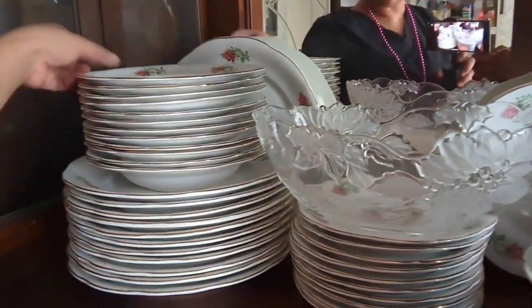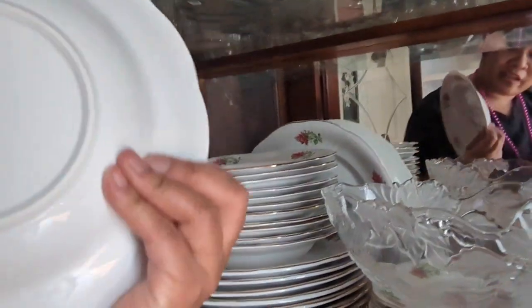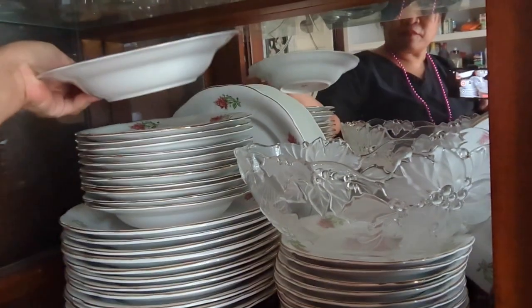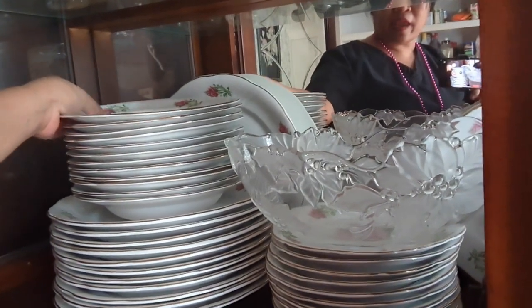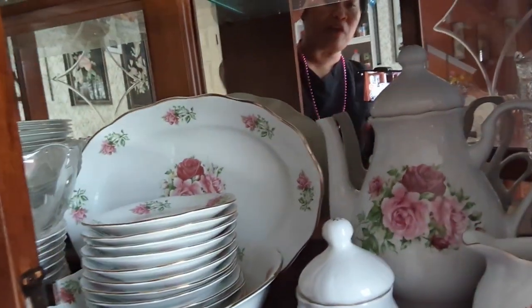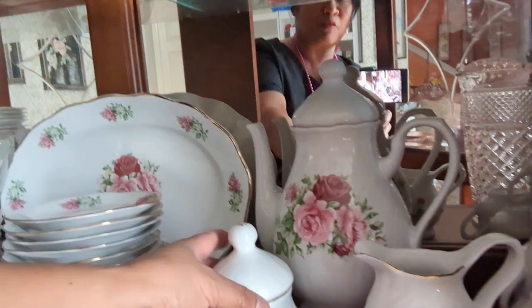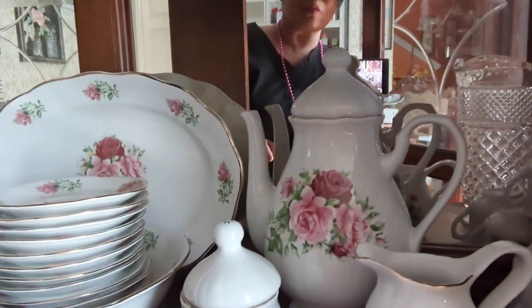I have the whole set of plates right here. It's pretty. There's a name here — 'Maria' — but it's funny because the brand is Maria, and the friend who gave me this for my wedding, her name is also Maria.